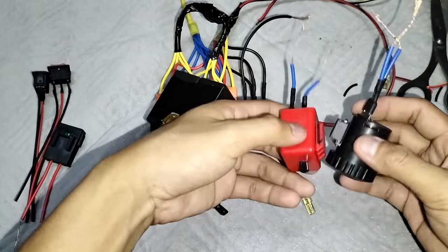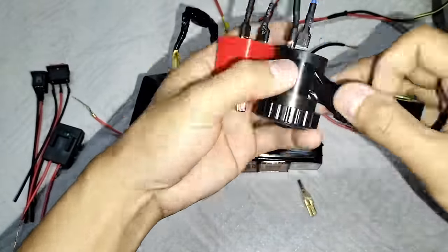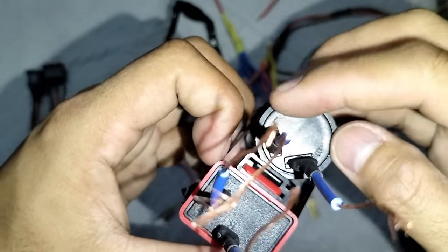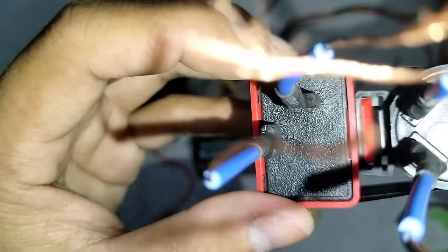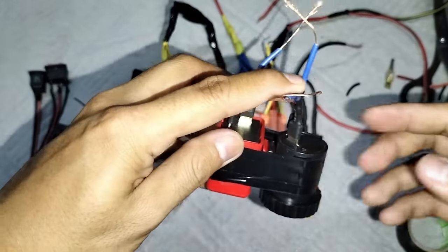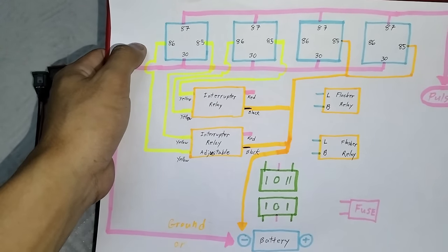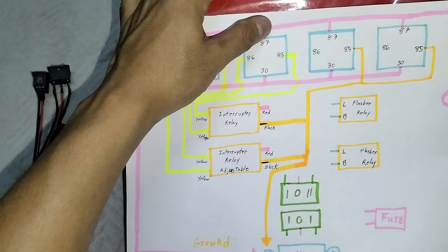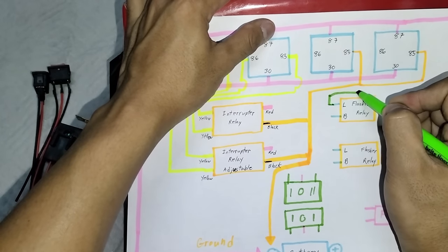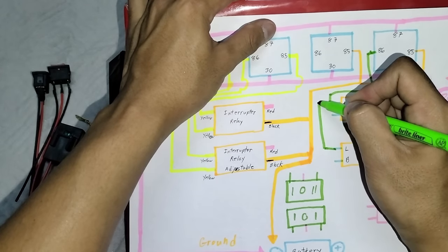Eto boss next step natin, kakabit naman natin itong flash relay sa horn relay natin mga boss. Ito pagsamahin ulit natin sya. Yung L na ito mga boss, ayan. Kung nakakita nyo yan, mayroon syang letter L, ganon din sa kabila mga boss. Hindi ganong makita yung L ng kabila. Yung letter L na yan kukonekta natin yan sa 86 ng flash relay.